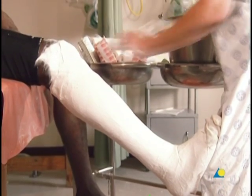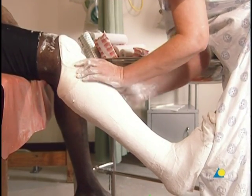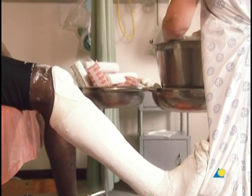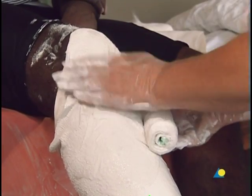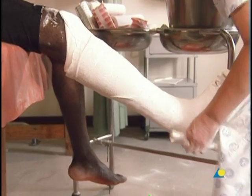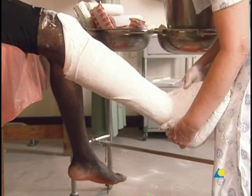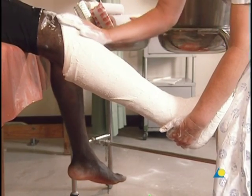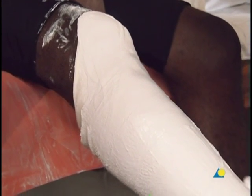The stockinette is folded over the proximal edge of the cast. A third plaster bandage is applied in the same manner as the second; it secures the loose end of the stockinette. The plaster is molded to the curve of the tibia, the malleoli, and Achilles tendon. The result will be a secure fitting cast.